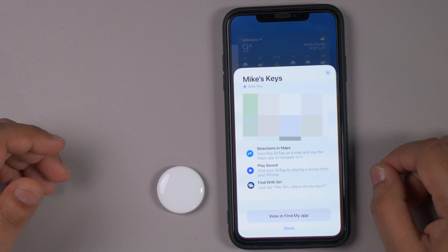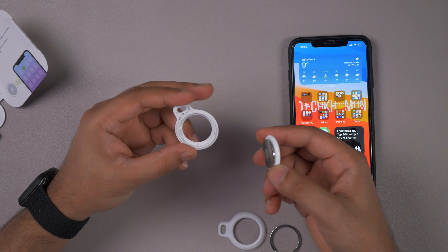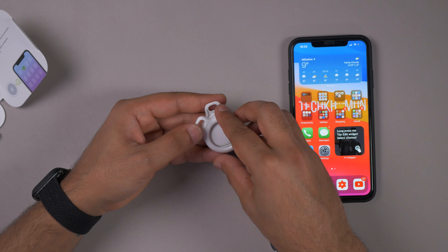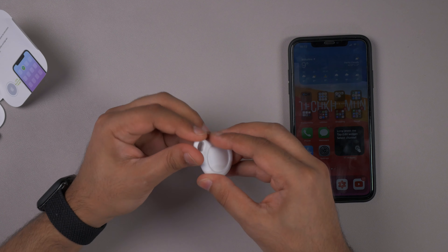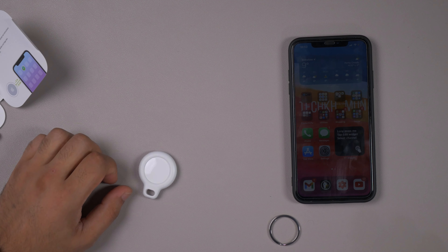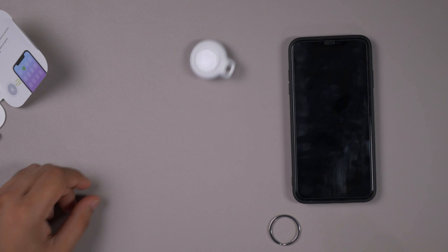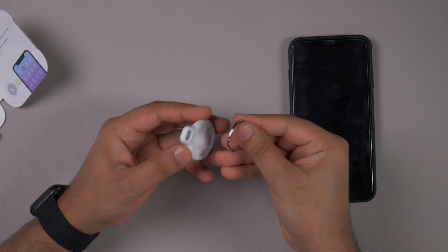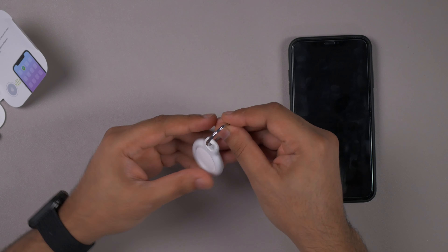It's going to tell me where it is — it says it's with me, so it knows where it is. A lot of people are probably going to pick up the Belkin case or something similar because of the price point — it's not £35 for just a leather case. I'm going to throw the keys around — that looks pretty secure. I thought it would possibly pop out, but it's not falling out. Once you attach the ring it's going to be really secure on a set of keys.